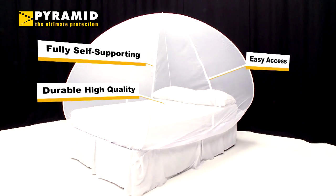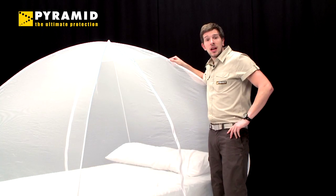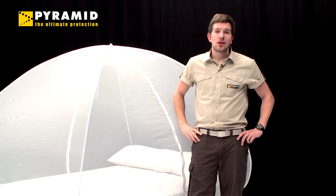The mozzie net is a very high quality and easy to use pop-up mosquito net. It is fully self-supporting with no need for fixing or hanging. It provides a spacious enclosure over a bed and folds away into a carry bag after use — just what you need if you're staying in a hostel or hotel.